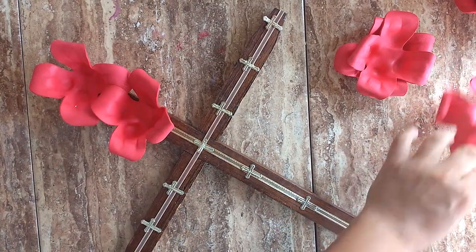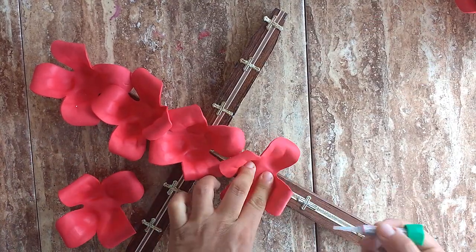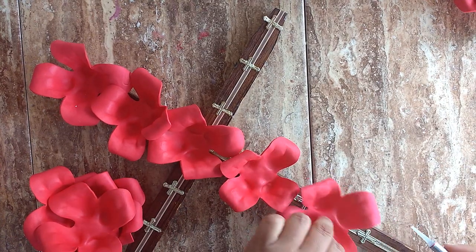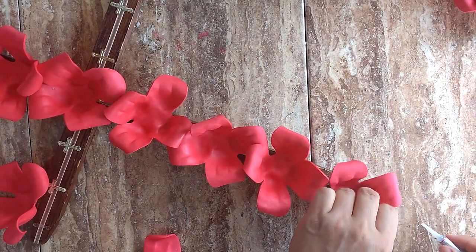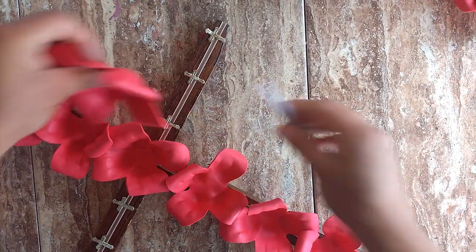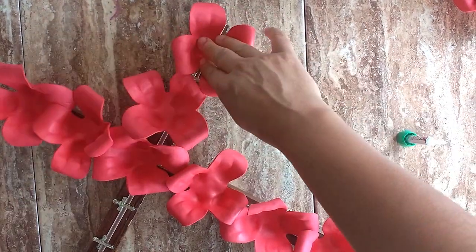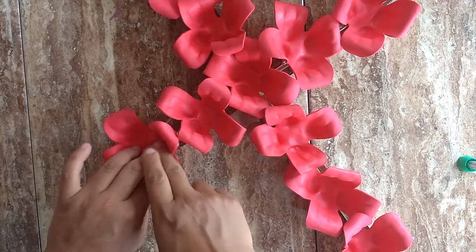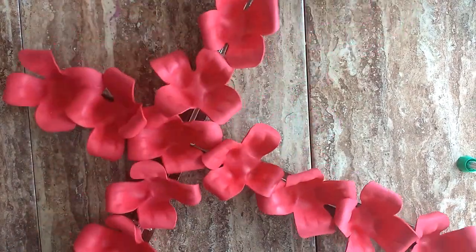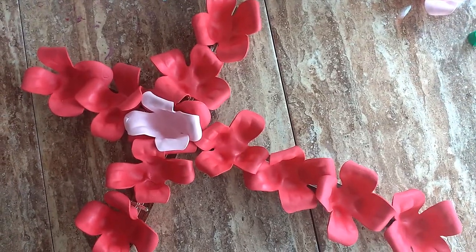Me gustó esta tonalidad roja porque de lejos da la apariencia de unas rosas rojas y a la entrada de la casa lucirá muy bien, pero te recomiendo hacerlo de una tonalidad más clara, así lucirá mucho más tierna y más bonita. Puedes retocarla poniéndole una flor de otro color en la parte del medio.